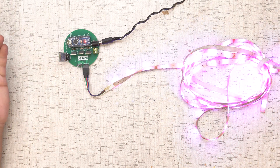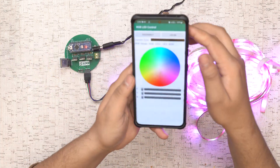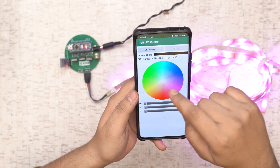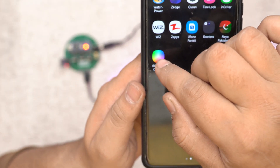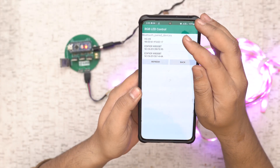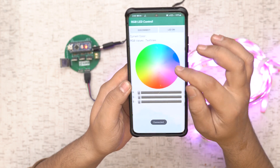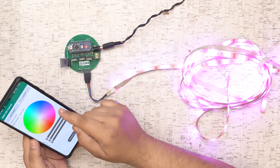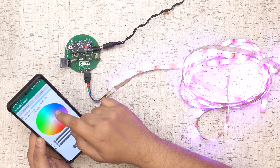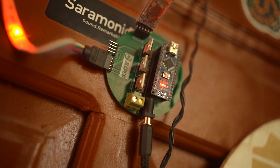We can now connect this board to our smartphone via Bluetooth. I'm using the RGB LED Control app, which you can install from the Play Store. After connecting to the Bluetooth module, I can change any color of the LED strip using the app, and you can pick any color you want.